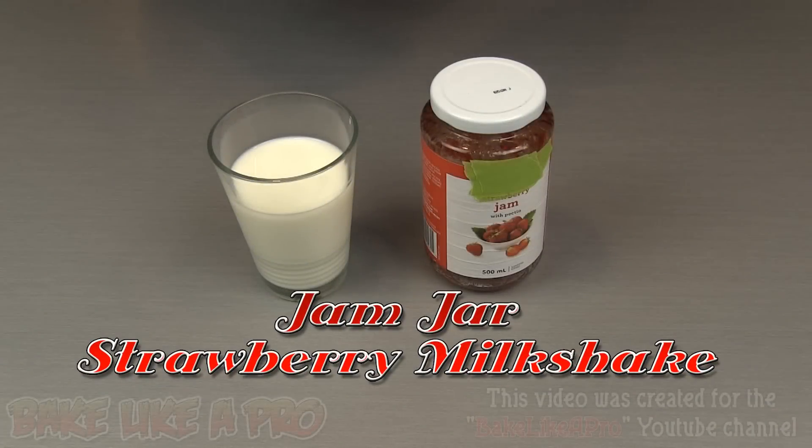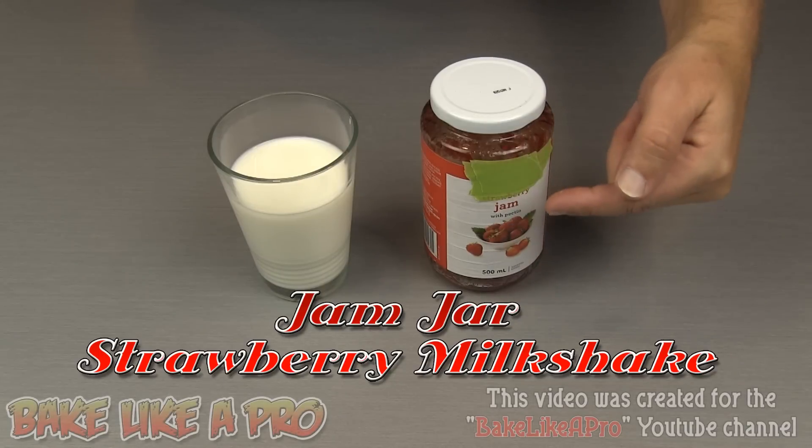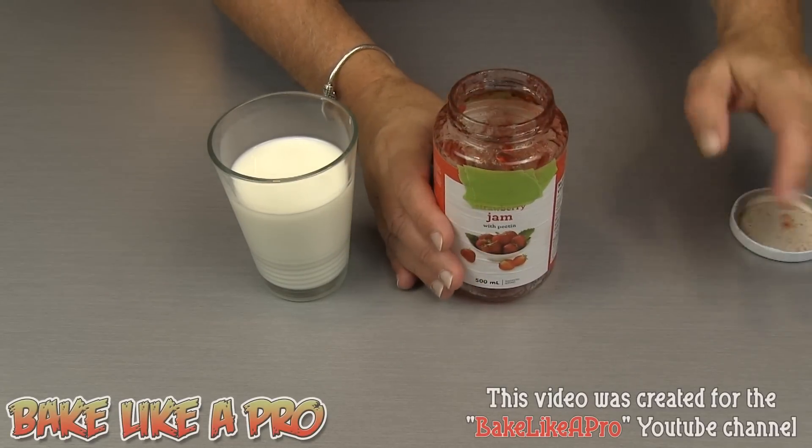Today I'm going to be showing you something really fun and this is what I call the jam jar milkshake. You need an empty jam jar that is almost empty and about to be thrown out, and some milk. This one here is strawberry.